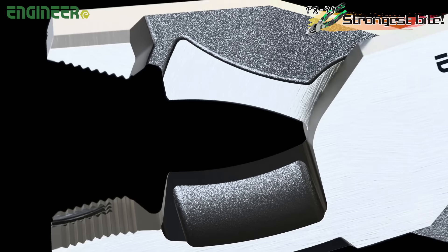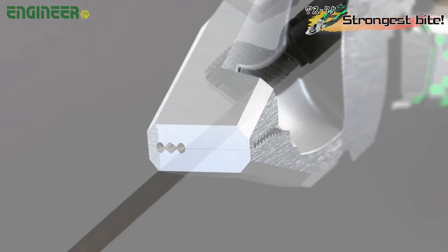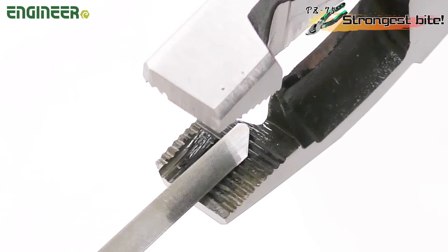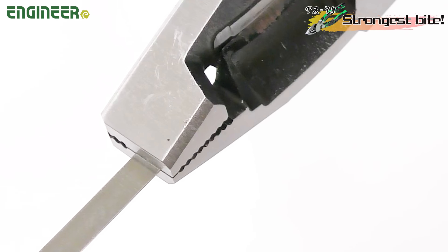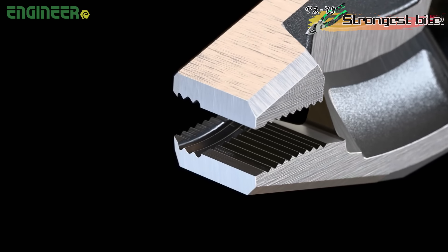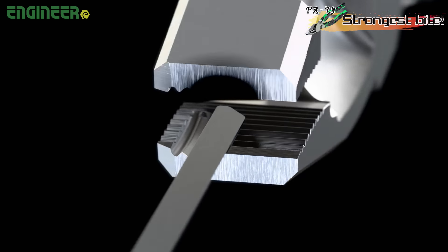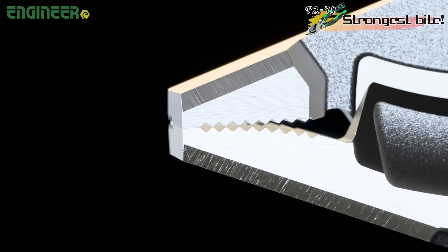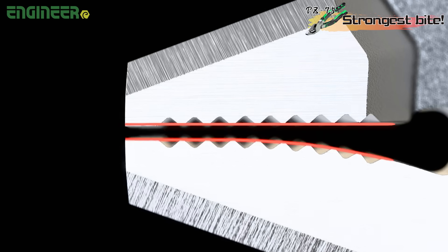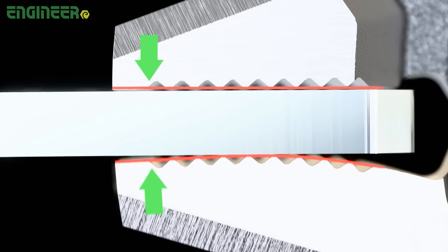The fifth feature is the gripping power at the tip. The PZ-75 has a scissor-like structure with no gap at the tip, meaning even thin stainless steel cable ties can be gripped securely without slipping through. The vertical groove of Neji Zao is offset 3.5 mm from the center, making it easy to grip cable ties right in the middle. Moreover, the unique tip design featuring a combination of straight and curved lines allows it to securely hold objects — not only thin sheets but also thick sheets.